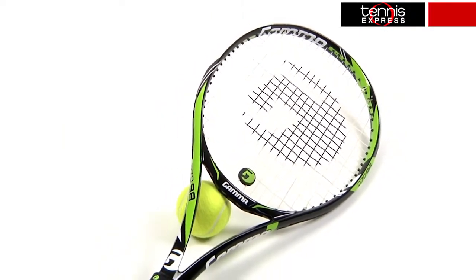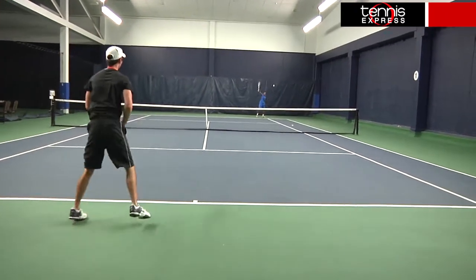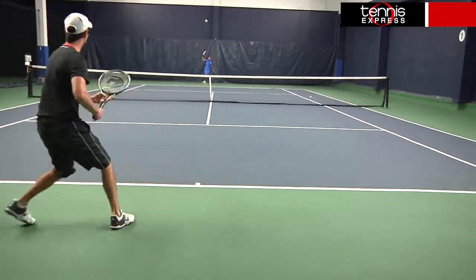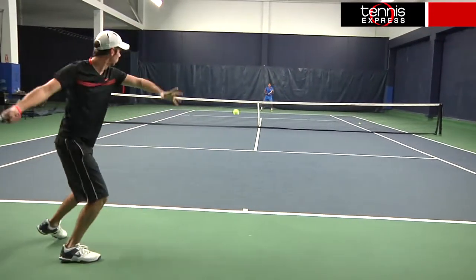I really felt like this would be a comfortable racket as soon as I picked it up. It was relatively lighter than I'm used to, but not too light to where I couldn't get pace behind my groundstrokes. The open string pattern allowed for maximum spin and power, which I was able to take advantage of from the back of the court. I got through my swing a lot quicker than normal, resulting in better ball striking.